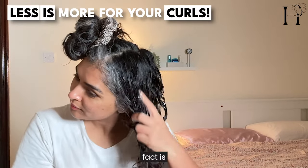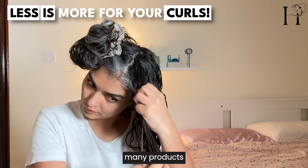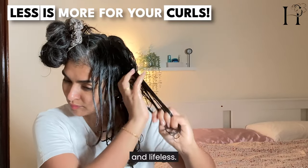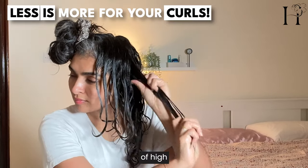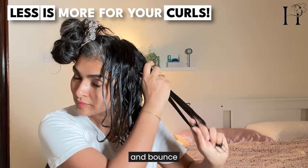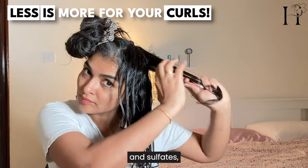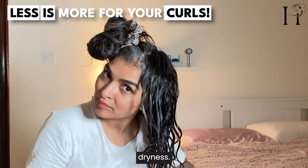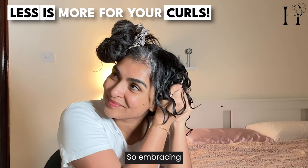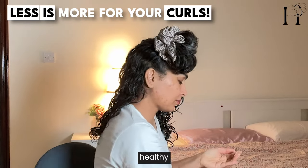Less is more with curly hair styling products. Using too many products, or too much of a product, can weigh your curls down making them look flat and lifeless. Instead, a small amount of high-quality hydrating products can enhance the natural texture and bounce. It's also important to choose products free from harsh chemicals and sulfates, as these strip the hair of its natural oils, leading to dryness, dullness, and more frizz. Embracing a minimalist approach saves time and keeps curls healthy and hydrated.